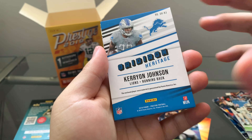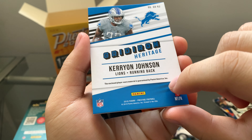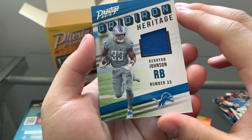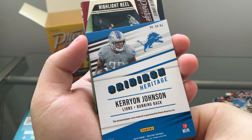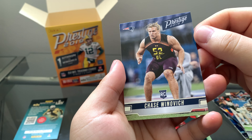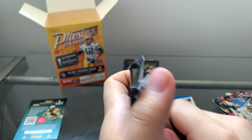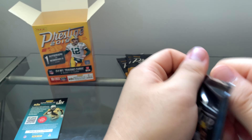Let's go for pack two. Matt Ryan, Lamar Jackson, Marshawn Lattimore, Kirk Cousins, Allen Robinson II, Melvin Gordon. Oh, this is a blue one — a blue parallel, that's pretty cool. And there's a Rising Star — Christian Kirk, that's pretty nice. And a rookie — Emmanuel Butler. Okay, let's move on. I think this might be one of the thicker packs.